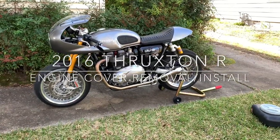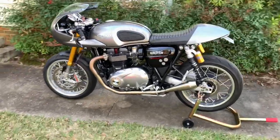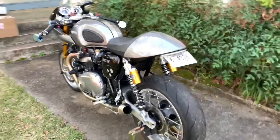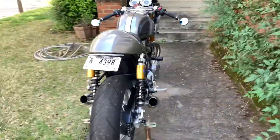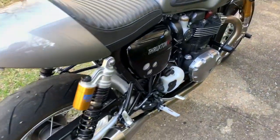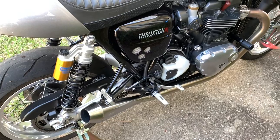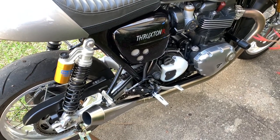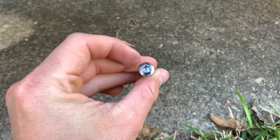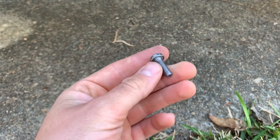For this video I'm going to be installing black engine covers on my 2016 Triumph Thruxton R, as well as black heel guards and a blacked out sprocket cover. As you can see the sprocket cover and heel guards are already gone. I'm going to start out with those as they'll be the easiest and then go into the process of the engine covers. The heel guards are attached using star-headed bolts and you'll notice there are two different lengths.